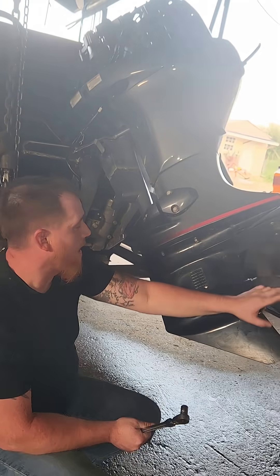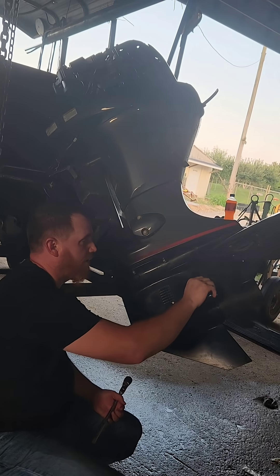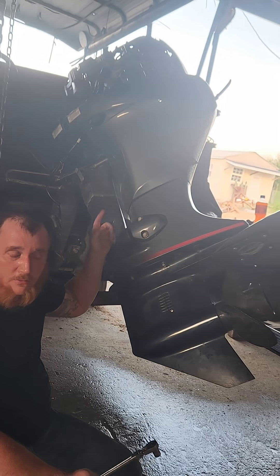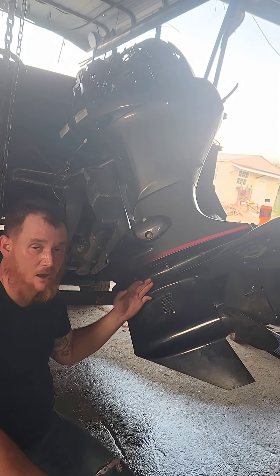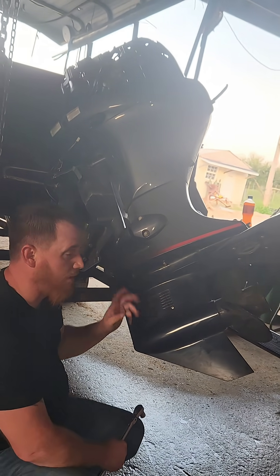You can pull this all the way out and turn that, but once this free spins, you know it's in neutral. Make sure your gear shift rod is in neutral, or your gear shifter is in neutral, and you can put it back up in there. Because if not, you're going to have to pull the lower unit back down again and try to line it all back up, just like we did. That's why I'm sweaty — I've been working on this a while.